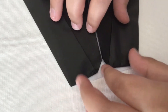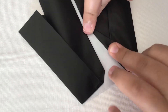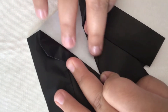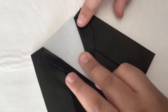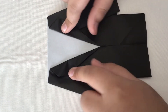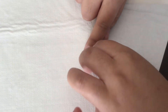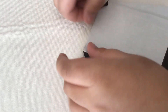Now take this and fold it like this so it ends up like that. Do the same thing on this side and it should look like this. Now turn it over and fold these corners about that much on each side.